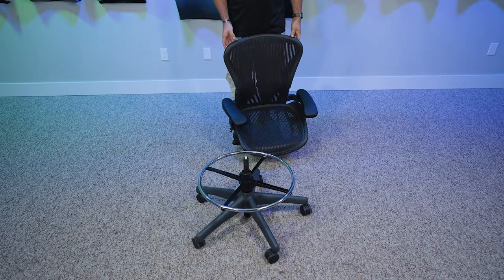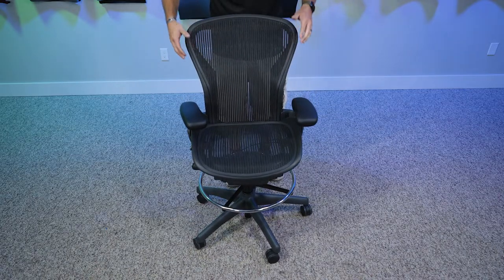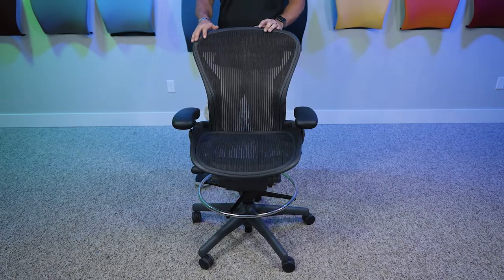Now the next step is to just put the top of the chair back on the cylinder. Now that we've got the chair back together, we're going to test and make sure that the cylinder is still operable.